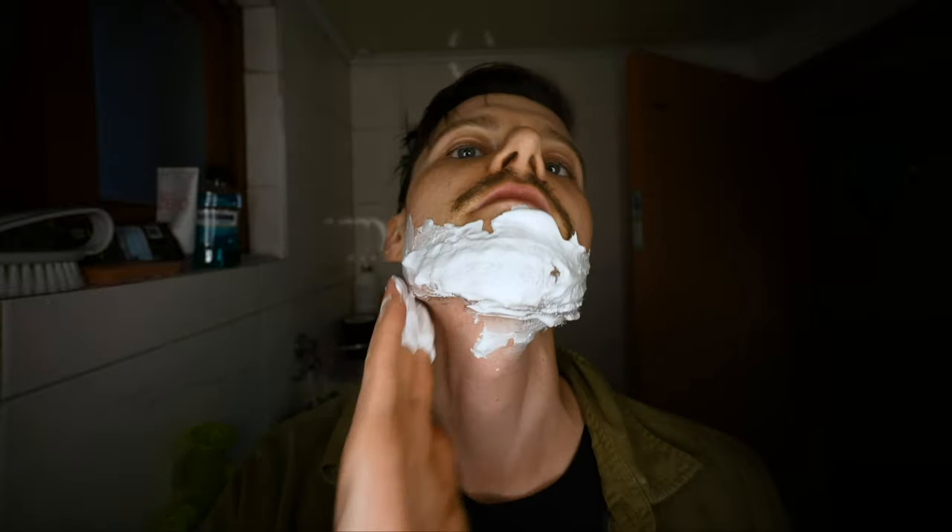Alright, so first I just need to squirt some out and distribute it all over my face, nice and evenly. Gotta get underneath — I have a few hairs down there. Oh my god, it's so foamy. Make sure it's evenly distributed.